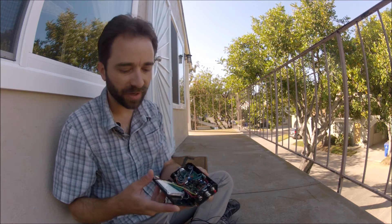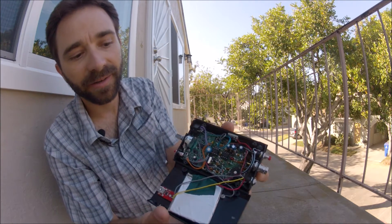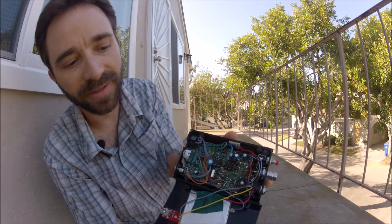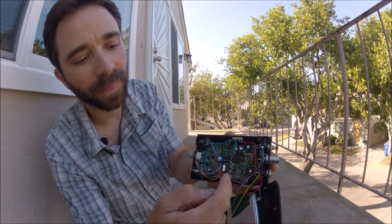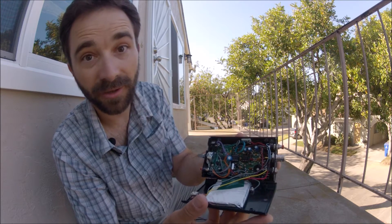So here's the box opened up. On the upper side toward your right is the Rockmite circuit board — that's the entire Rockmite transceiver in the right hand two thirds of the box. The left hand one third of the box is the touch keyer. I'll put a link to that in the comments as well.